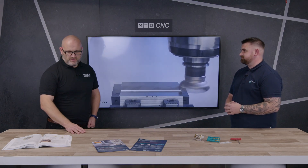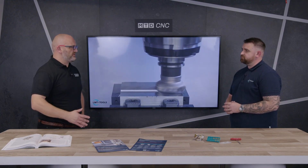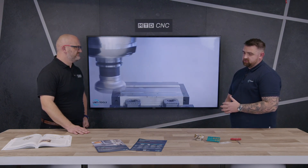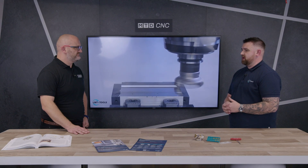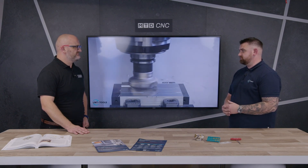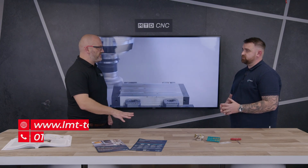Face mills are out there — it's just finding the right ones with the right geometries and the right grades. Looking at the catalogue, holders start from 50mm up to a range of 160mm, and we've got grades and coatings for all materials.